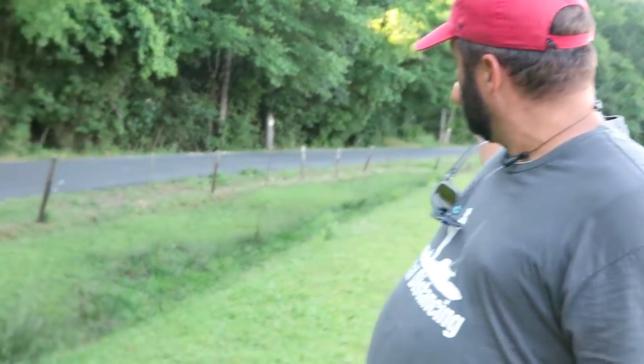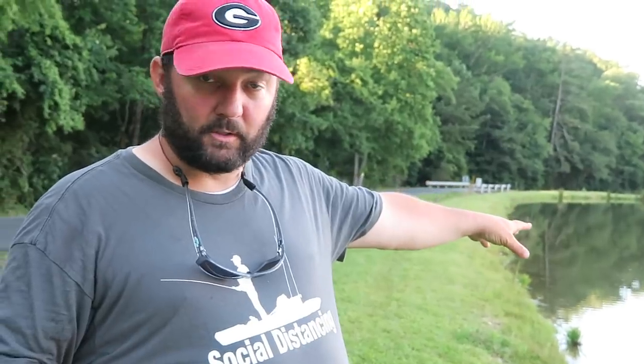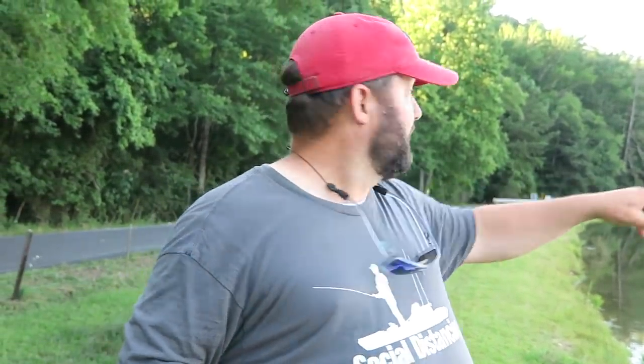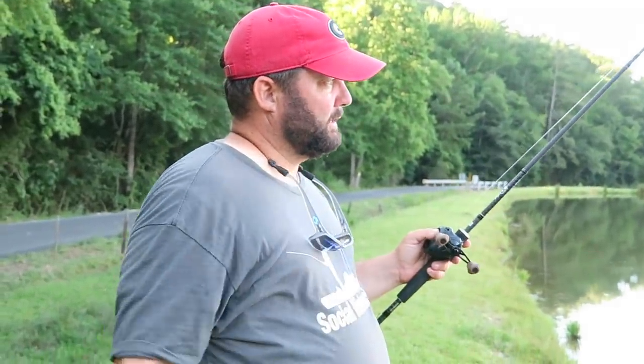I'm going to reel in and walk to the steeper part of the bank. This lake is man-made and about three-quarters of it is a dam. I went to where the back side of the dam is steepest — that tells me this is probably the deeper part of the lake. On most lakes, you want to go to that steeper bank. I make another cast and count: one, two, three, four — it went down four seconds, so it's deeper than the other spot.